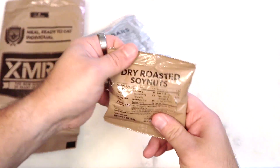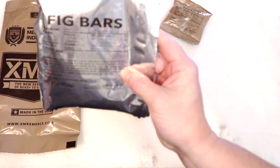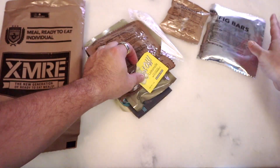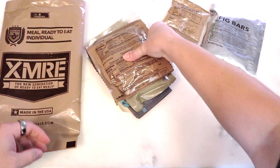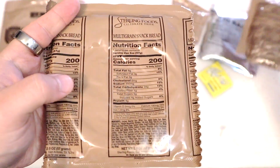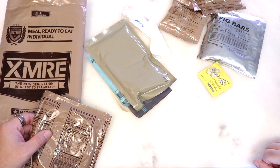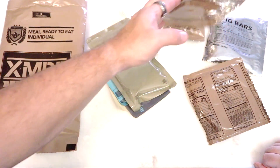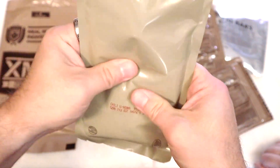So let's see what we got. Soy nuts. Fig bars. Lemonade packet, which actually feels okay. Oatmeal chunk cookies. And snack bread — not the loaf but the sticks. They used to do round pilot bread crackers; I wish they would put those back in. And the oatmeal chocolate chunk cookie is actually one of my favorites in MREs. And here is our chili with beans in its package.